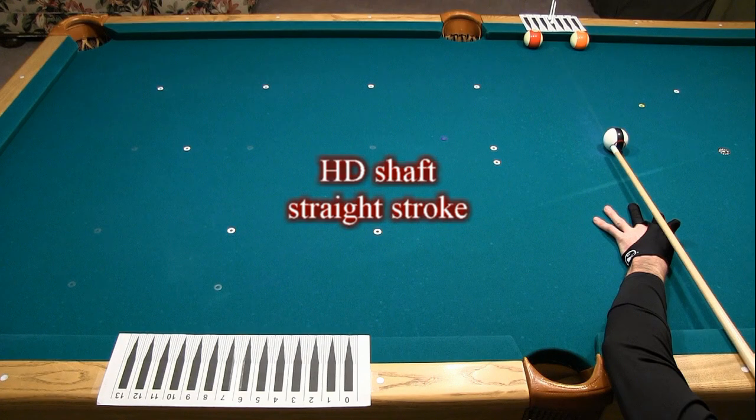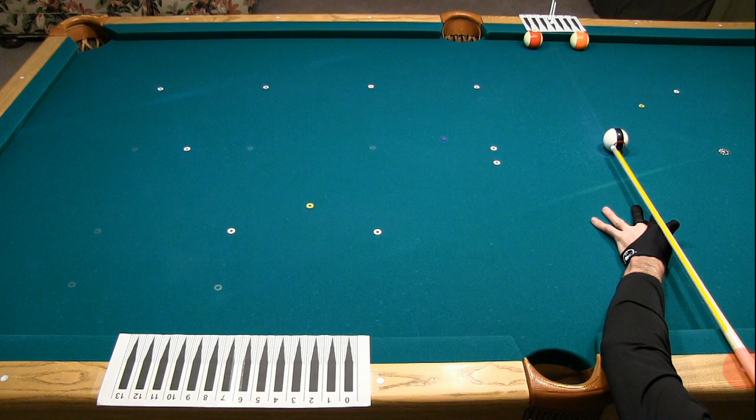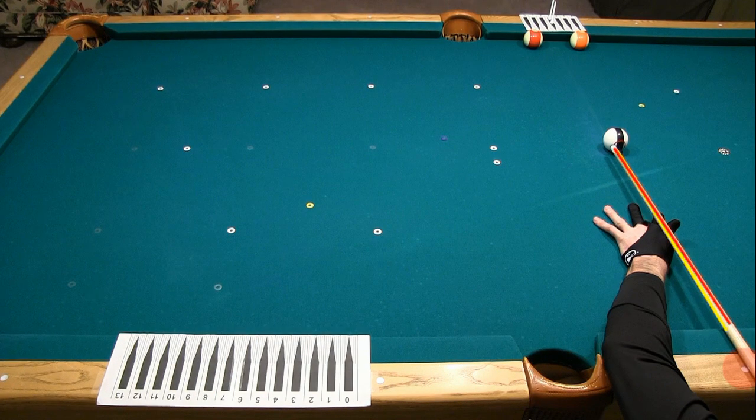Here are the best of the non-swoop shots with the high deflection cue. Notice how the aiming line is very different than with the low deflection shaft, to account for the larger amount of squirt or cue ball deflection. Here's where the cue needed to be aimed with the low deflection shaft, and here is the line necessary with the high deflection shaft. Here's the best 4 of the 25-30 shots.